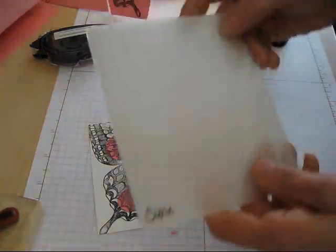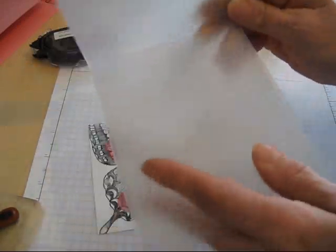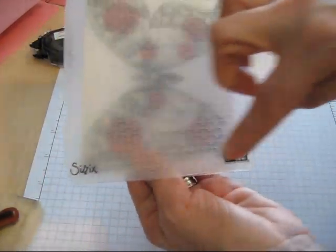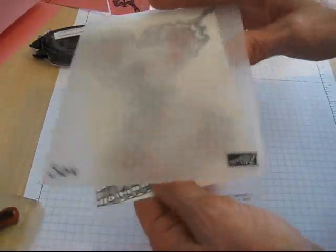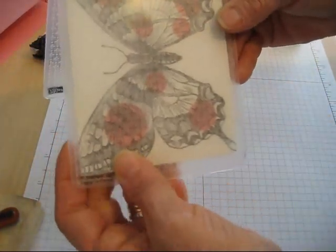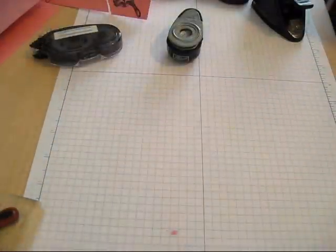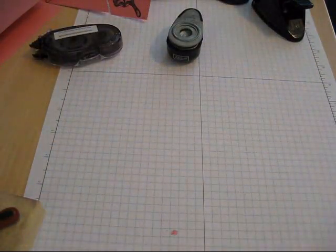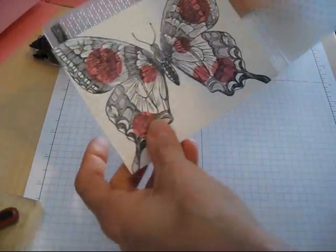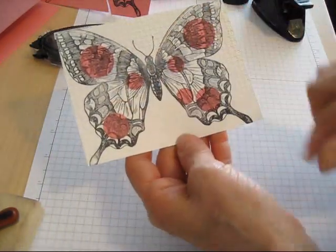I'm going to take my square lattice embossing folder and we're going to emboss that. I like this one better when it's face down because the image is more raised. I want my image in the back of it, so let's line this up and make sure I cover it all good. Now I'm going to pass this through the Big Shot — that's when it's going to do my inlay. And now — voila! It's all perfectly embossed and I get all my spotlight in it.